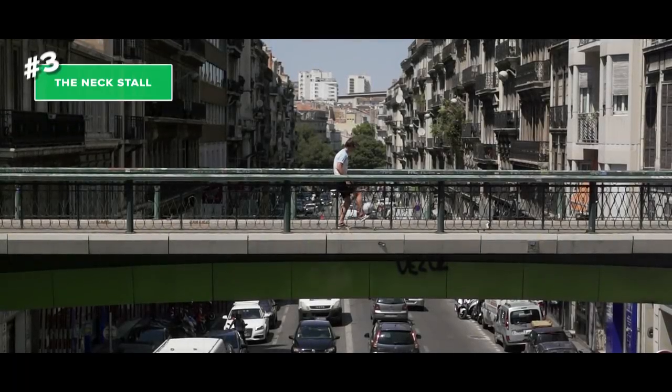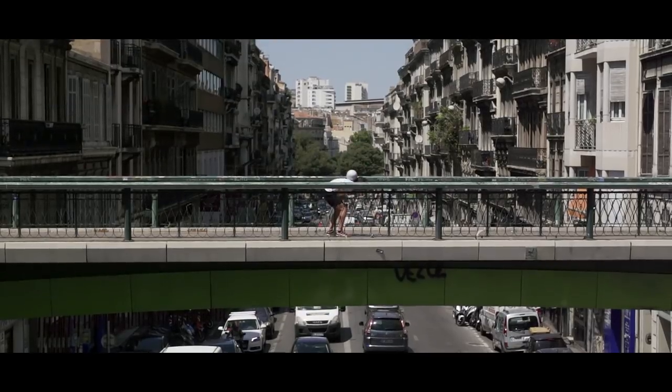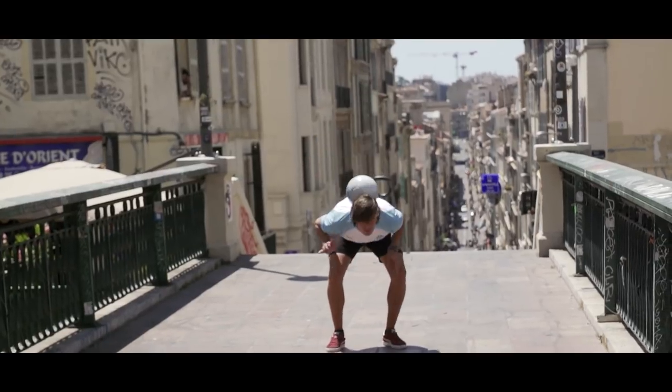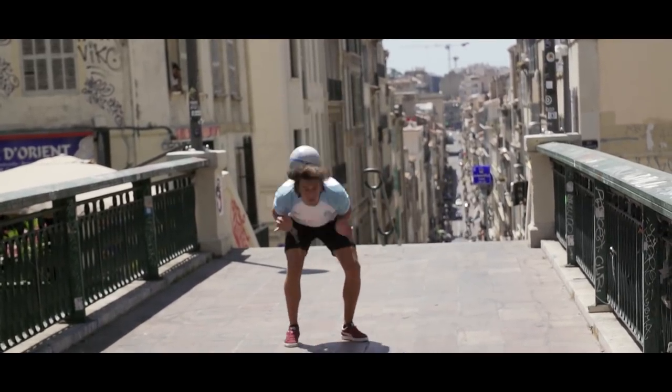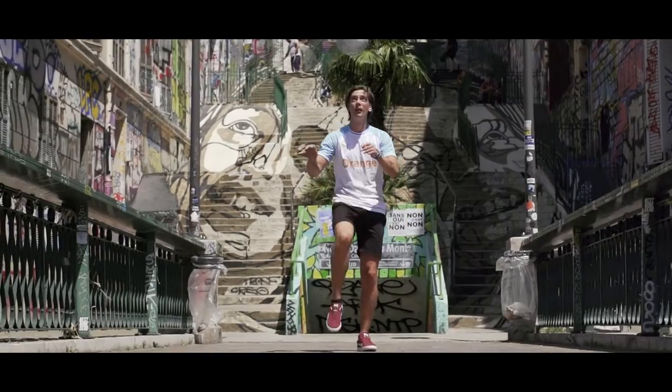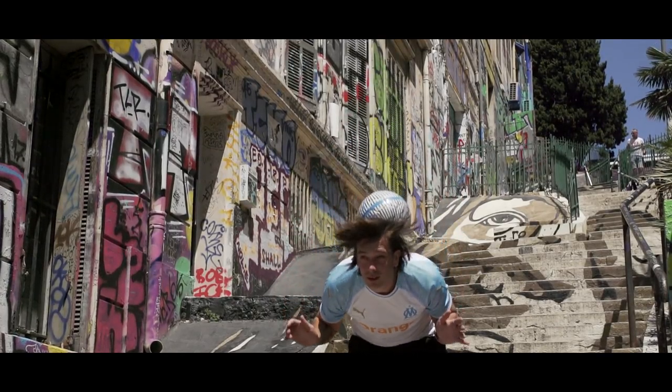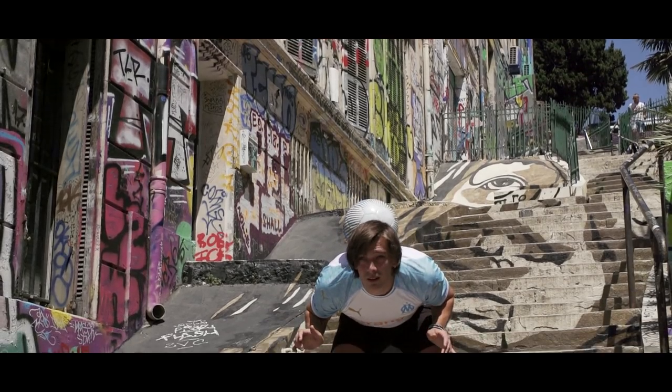Number three: the neck stall. Start with the ball on a foot stall and lift it up in the air slightly above your head. As the ball is on its way down, bend forward and catch it on your neck. Remember to look up in order to lock the ball in place. When you bend forward, try to follow the pace of the ball.